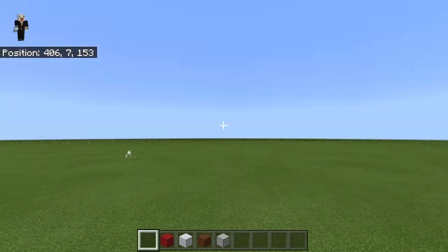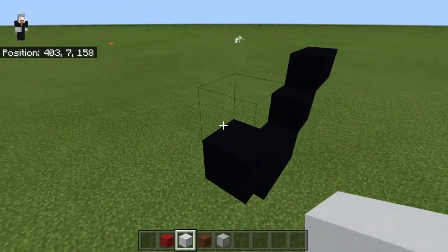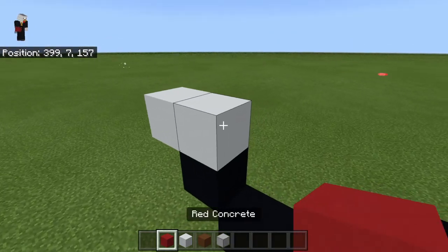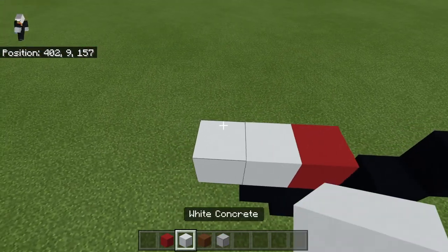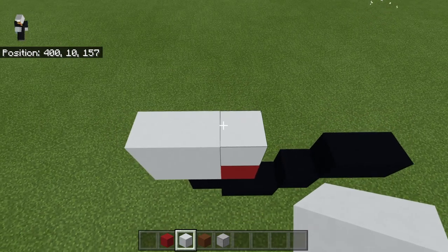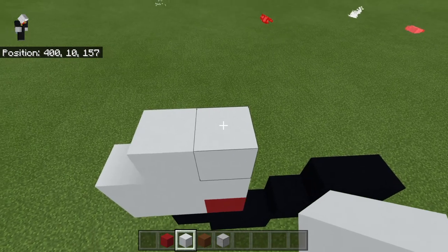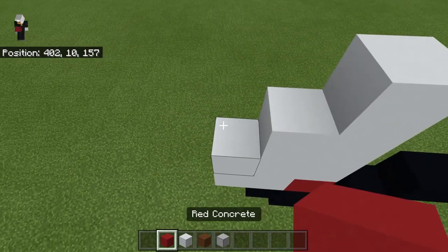Now you can go ahead and get rid of that placement block and take out your white concrete. On top, place two to the left and one to the right, then a row of white concrete, then two right, two on top.